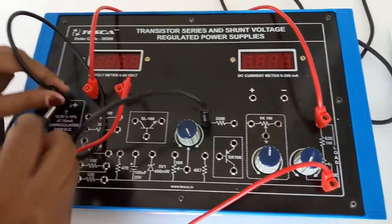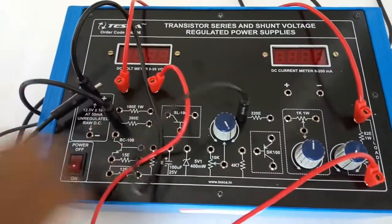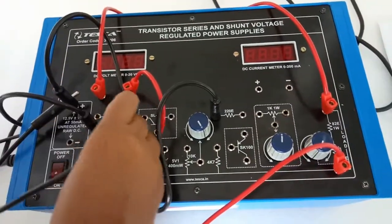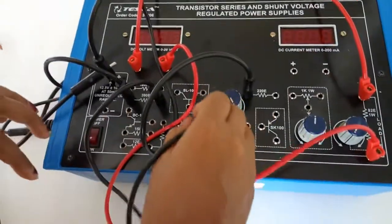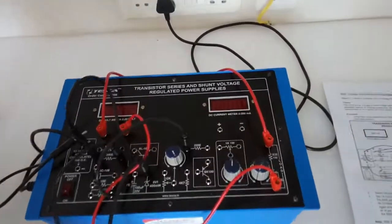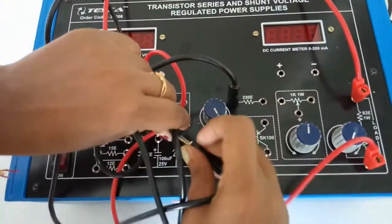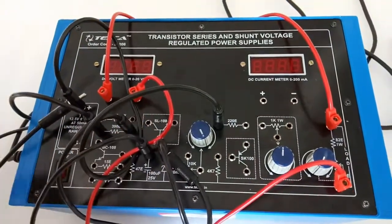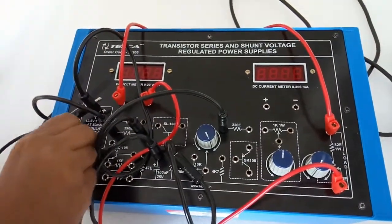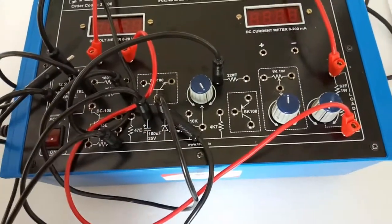From the positive terminal of the power supply, connect the 390 ohm resistor and connect the other terminal of this resistor to the zener diode. Now connect the cathode of the diode with this capacitor. Connect the negative terminal here at this point.